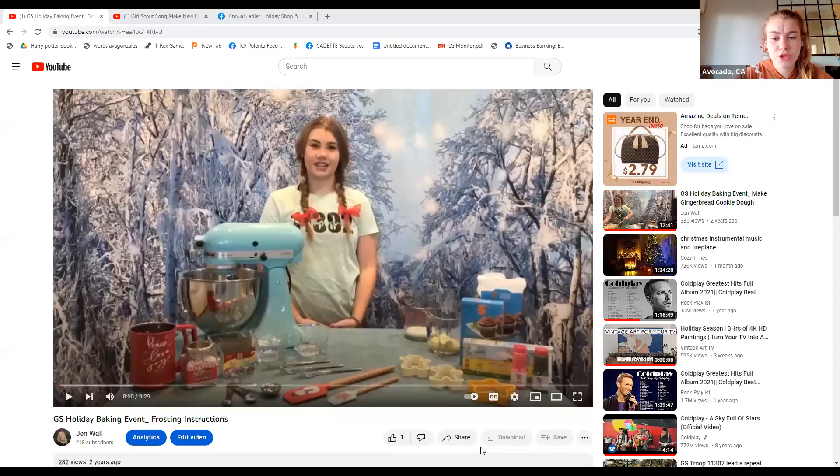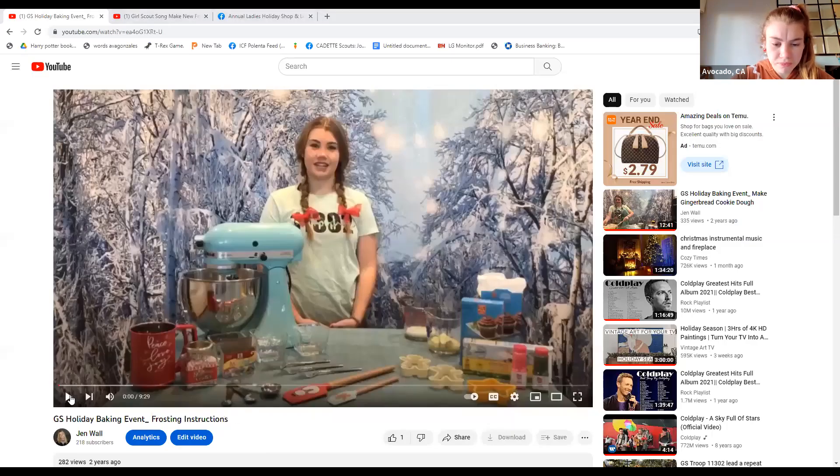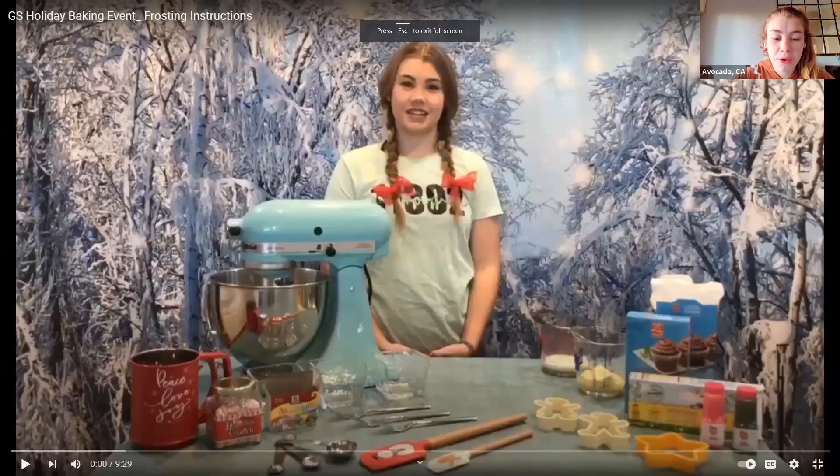Thank you, Papaya. Hi, holiday bakers — it's me, Avocado. I made a how-to-make-frosting video to share with you. Many of you may have already seen it — show me your raised hands if you've already seen the frosting video. If you haven't yet watched the video, you can make your frosting now as you watch with me. If you have already prepared your frosting, go ahead and roll out your dough again and cut some more holiday cookies.